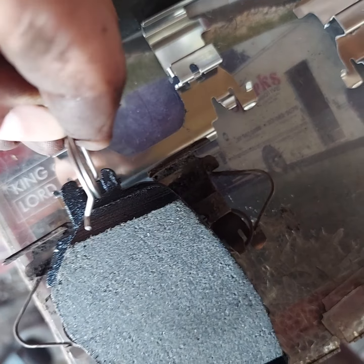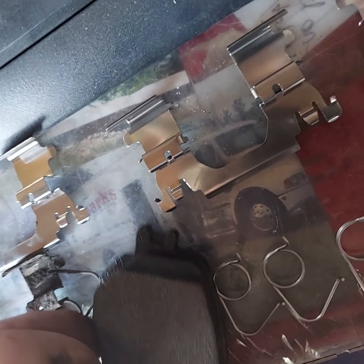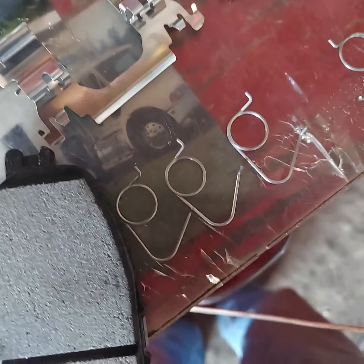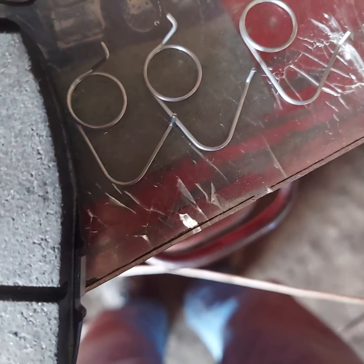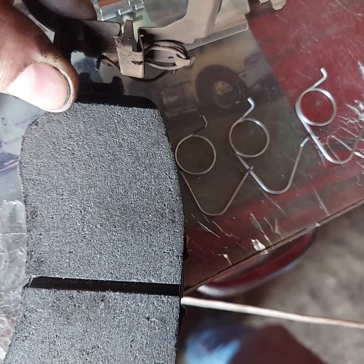It actually goes in like that, and that pushes the pad away from the rotor after you release the brake pedal. It goes in there like that.